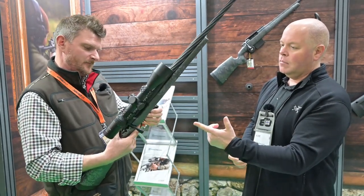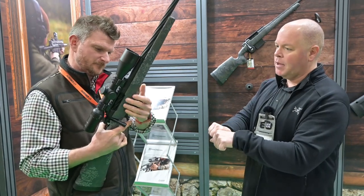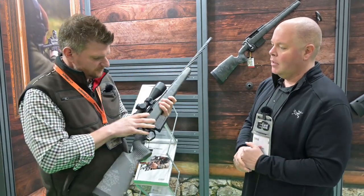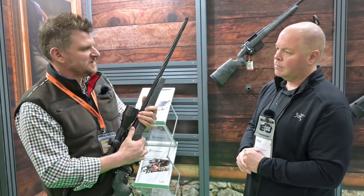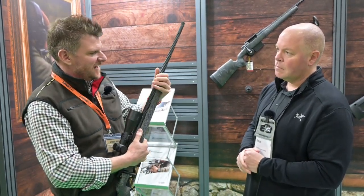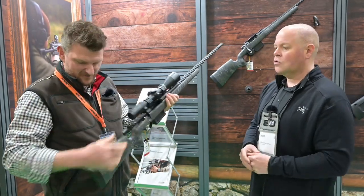And then with the bolt head, which is dead easy to change, it's just a case of undoing the firing pin, pulling it out, popping the bolt head out and it's good to go. It's nicely balanced, but most importantly the forend's very stiff and it maintains its free float, so you're not going to have any problems with accuracy shift on that.